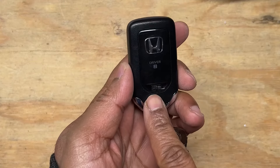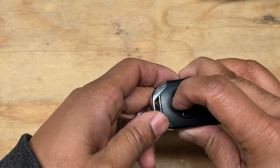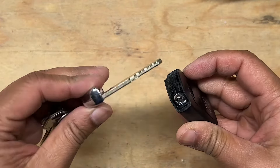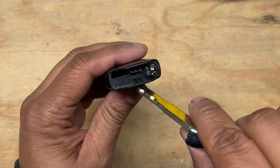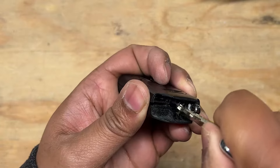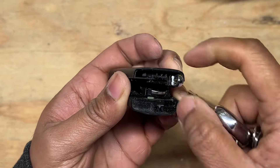The first step is to separate the key from the fob itself. You can do this by flipping the small switch on the back side of the fob. Once you have the key separated from the fob, stick the key between these two small notches here. Push the key in and twist to separate the two sections of the key fob like I'm doing here.